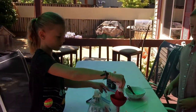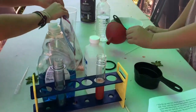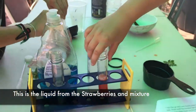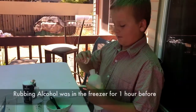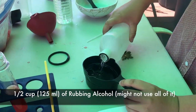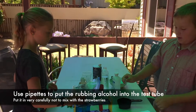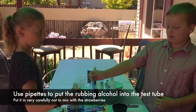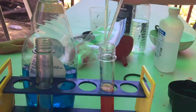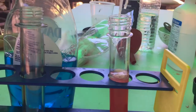Now we are going to pour this into the test tube and take the funnel out so we can see how much juice got in there. It's all strained out. Now we're going to get some rubbing alcohol, fill about half a cup, and using pipettes, slowly put it in on the sides of the strawberry juice so it rests on top.